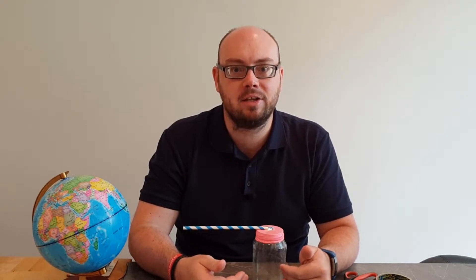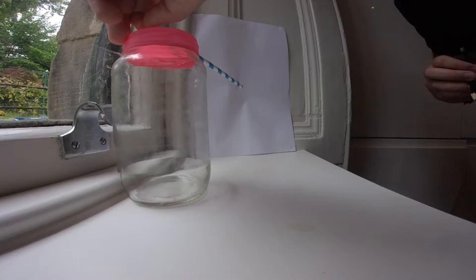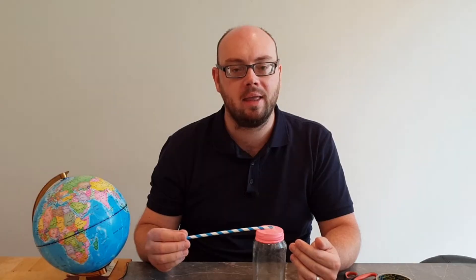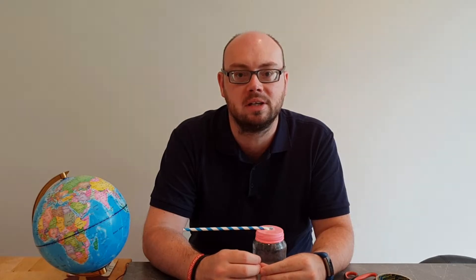This shows us that there is high air pressure that day. When the air pressure is lower outside, the air inside the jar is going to push up on the balloon and our straw will go lower than our line, showing us that we have low air pressure. Keep an eye on your barometer and compare the pressure on different days to the weather experienced on those days, and see if it matches up to what you would expect from high pressure days and low pressure days.